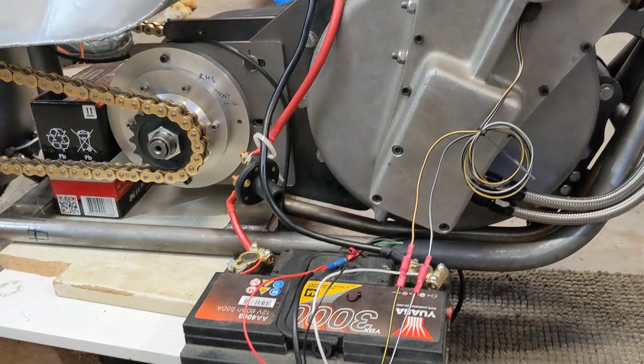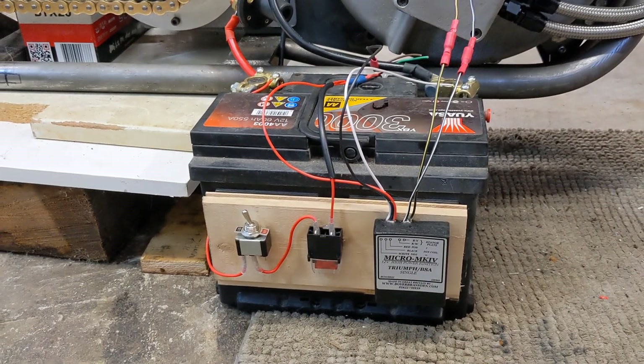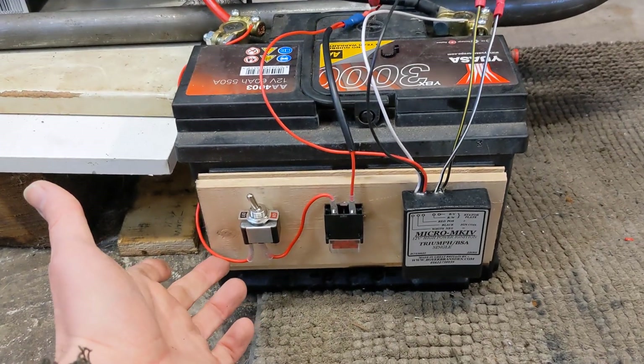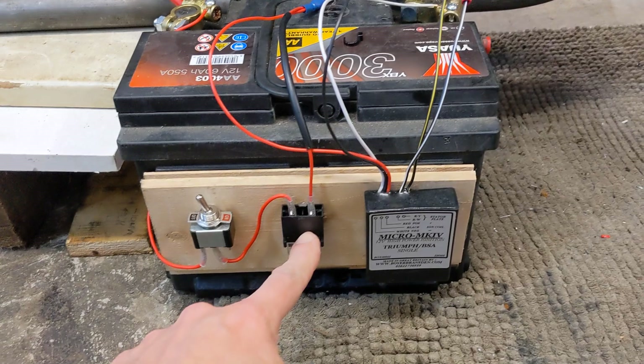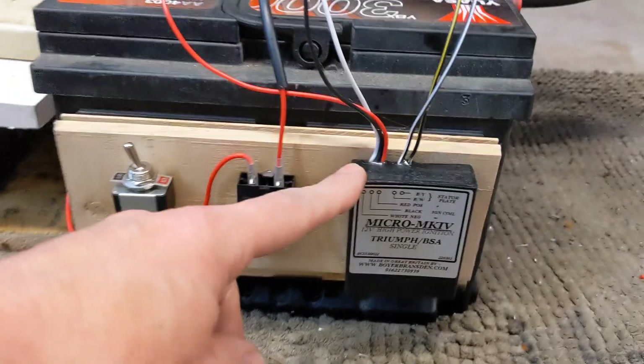It does look a bit dreary-rigged — this isn't the final solution, but it is enough to energize the ignition coil. I'll just run you through it: this is a live wire straight from the battery to a toggle switch, on/off, to a fuse, into the Boyer Bransden electronic ignition unit. Thanks to Boyer for helping me with the solution.